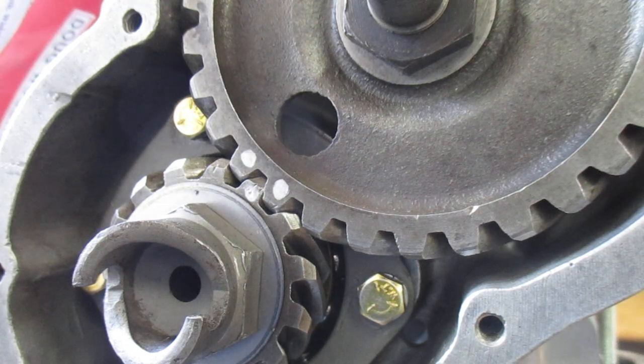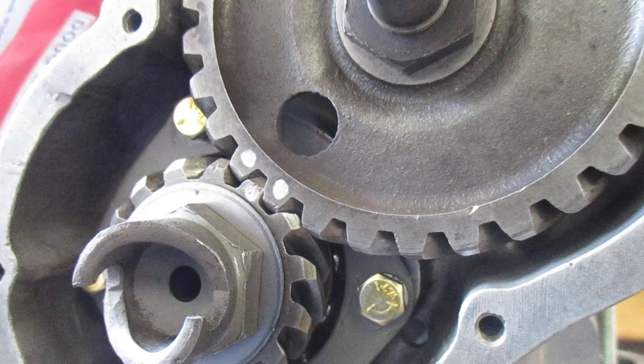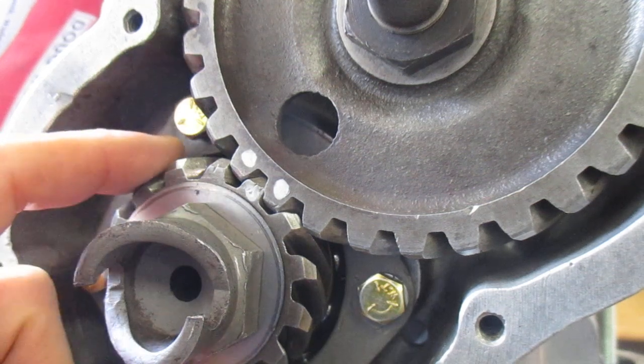So I'm at the point now of assembling my engine. I have the crankshaft and the main bearings in and I'm just trying to figure out the meshing of the cam gear to the crankshaft gear here.